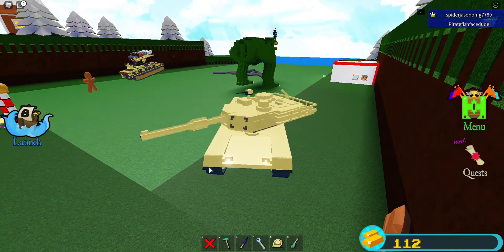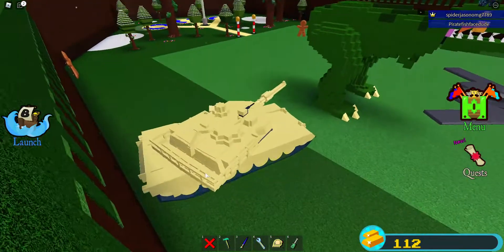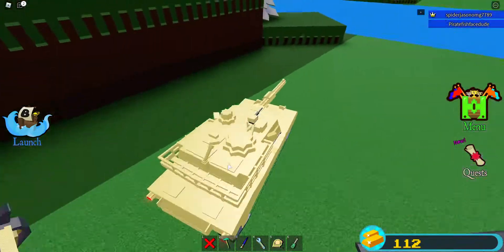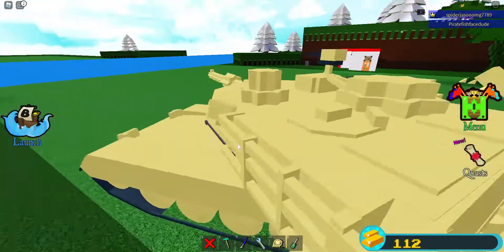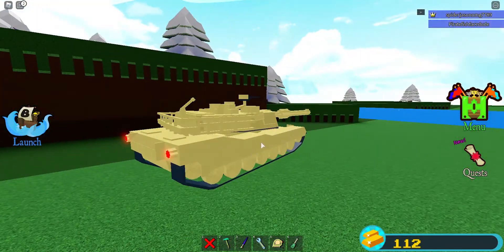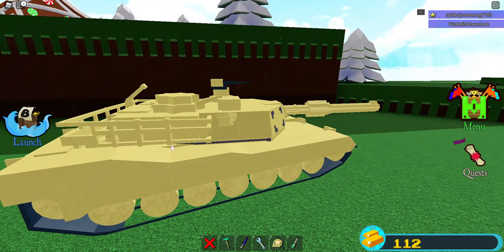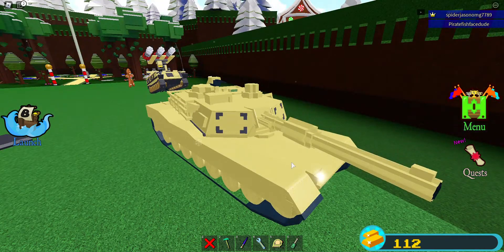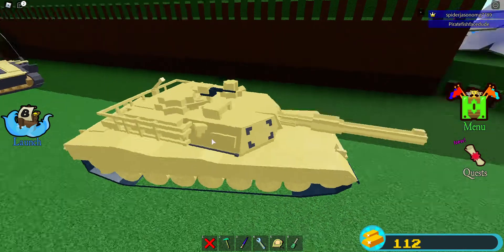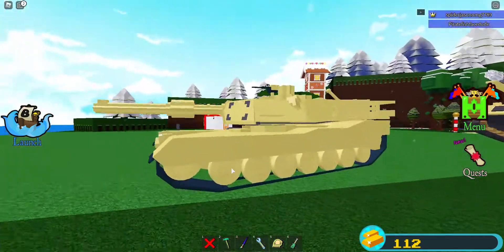This is one of my most detailed tanks actually — this is a tank I really tried on. I could have added some sort of symbol or emblem here, but I added these little details instead. So yeah, this is the M1 Abrams.